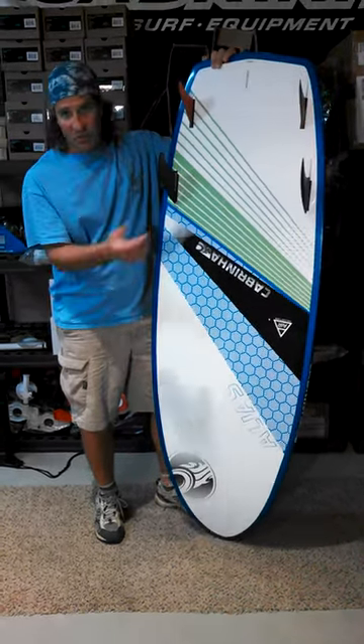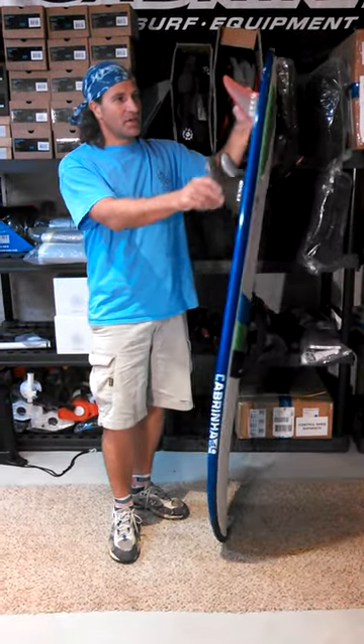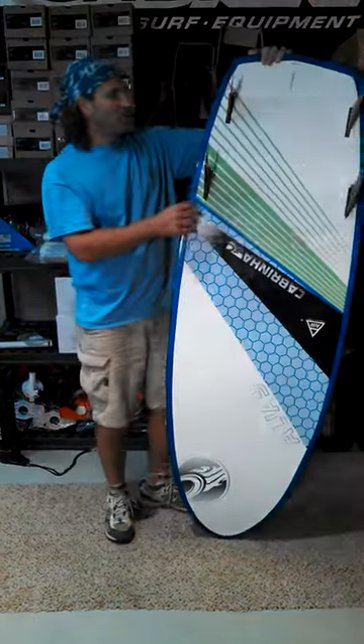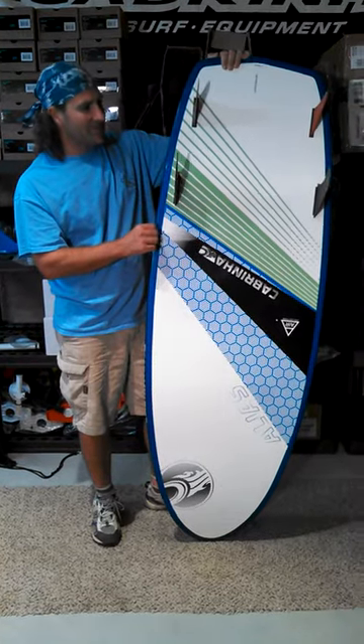I use the Global Surf Industries FCS to mini-tuttle adapters. We can get those for you, or you can get them directly at Global Surf Industries. What they allow you to do is use any kind of FCS fin in a mini-tuttle box — that's what I had to do because I don't have the Cabrina mini-tuttle fins yet.